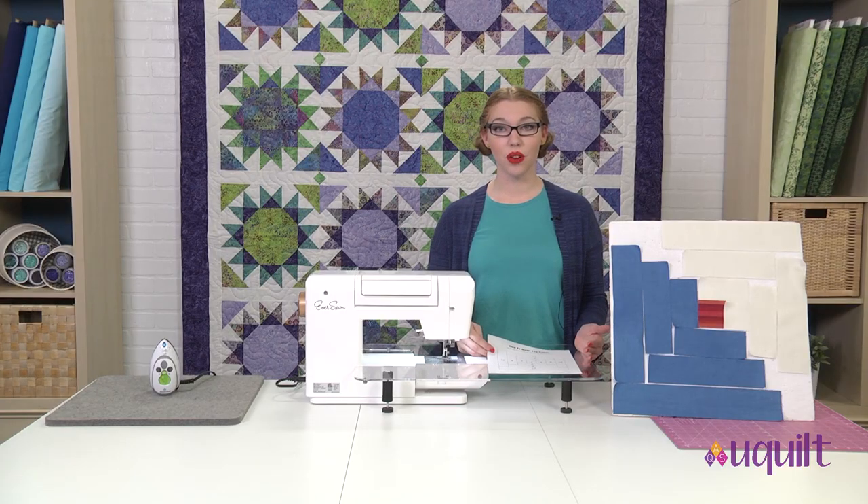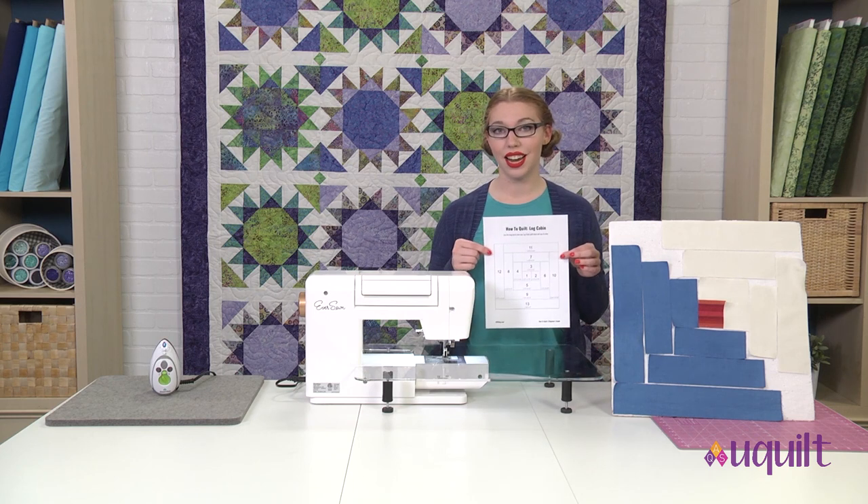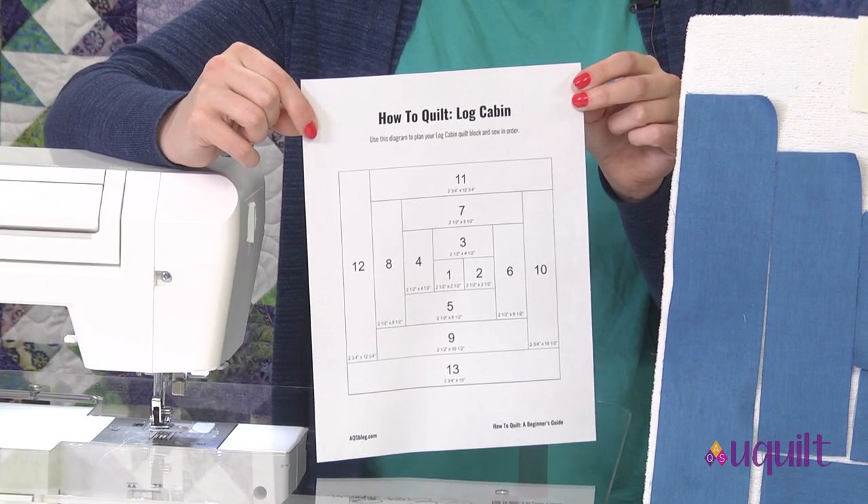Once you have all the pieces cut out, it's a great idea to lay the block out. I like to do this with a little guide, which we've made for you — you can find that in the description. I love to lay my quilt blocks out on the propit, but if you don't have a propit, just your workspace area will be great.